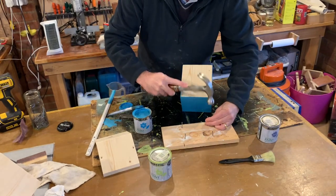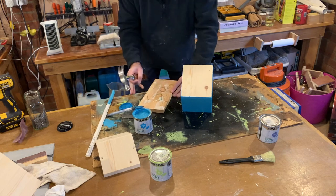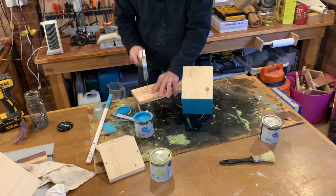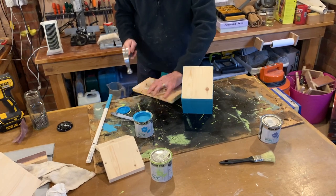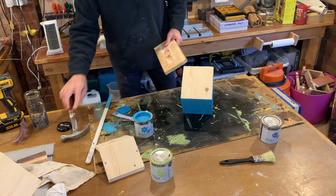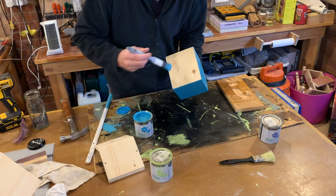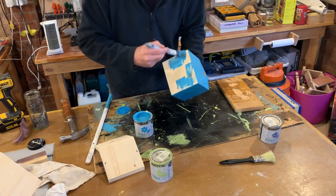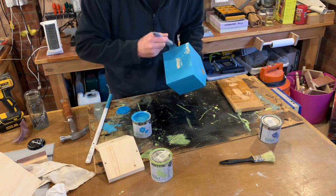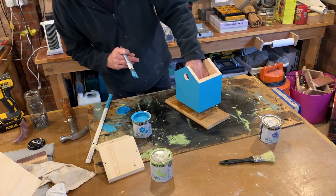Now some of you will be looking at this and thinking, what is he doing? This has nothing to do with making a birdhouse — and you're right. What I've done is taken a piece of scrap wood and put four nails through it. I'll turn this over and it will have four sharp points, and that will act as a stand. So when the birdhouse is painted and it's wet, I can stand it on top of the four nails and it won't touch the workbench. Hopefully this now makes sense.